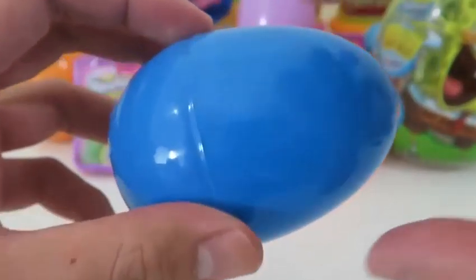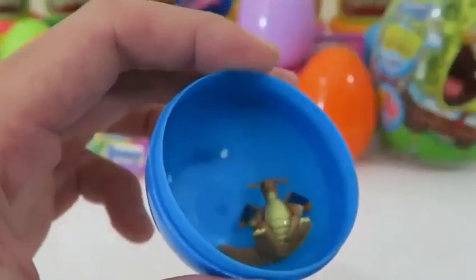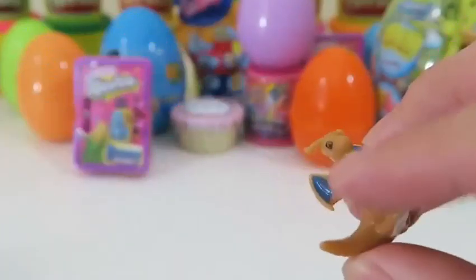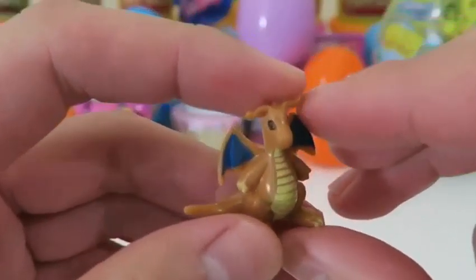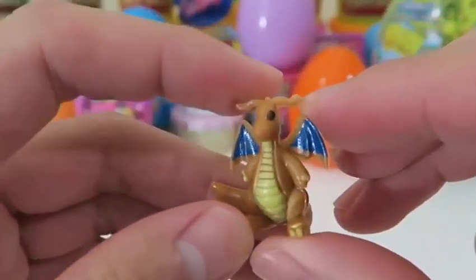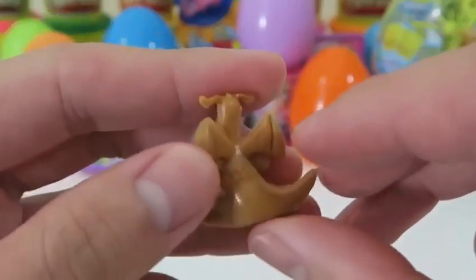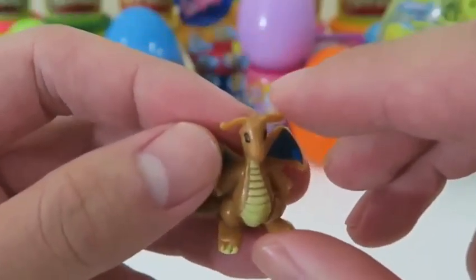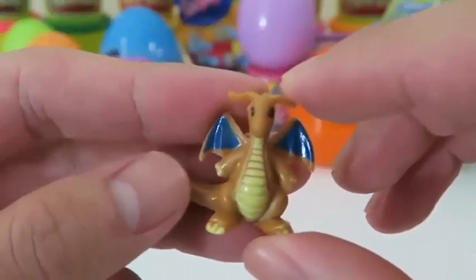Let's find more Pokemon! We found Dragonite — he's the final form of Dratini! I know he has a bulky build, but Dragonite could actually fly faster than the speed of sound — he can travel roughly 1,556 miles per hour! That's pretty insane!